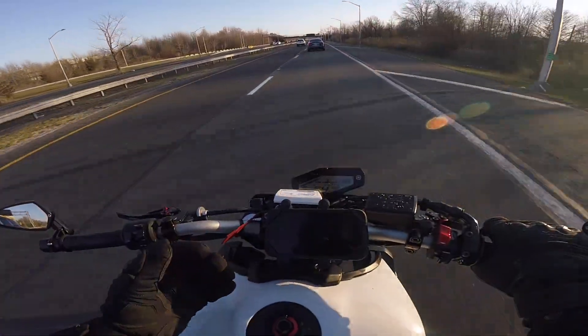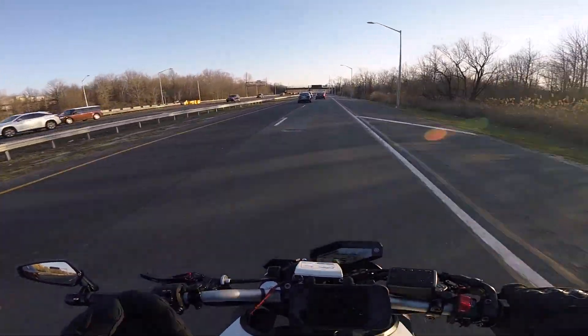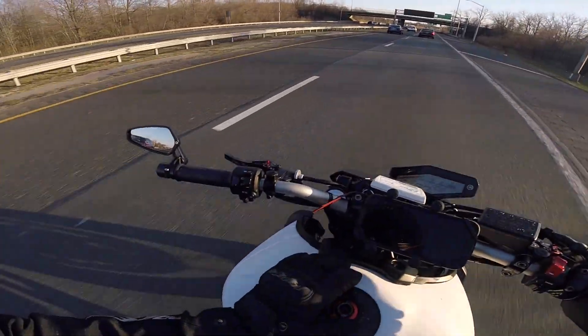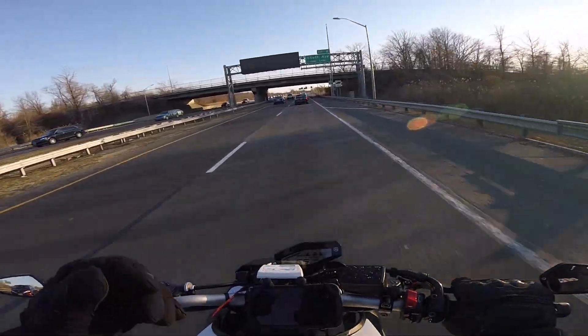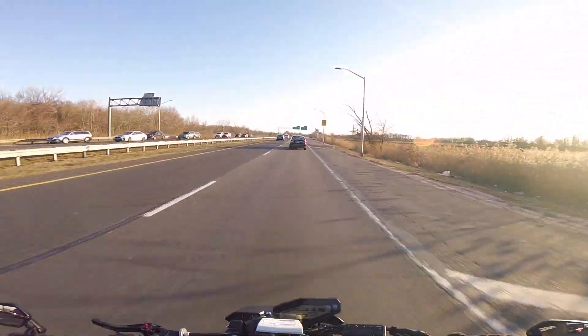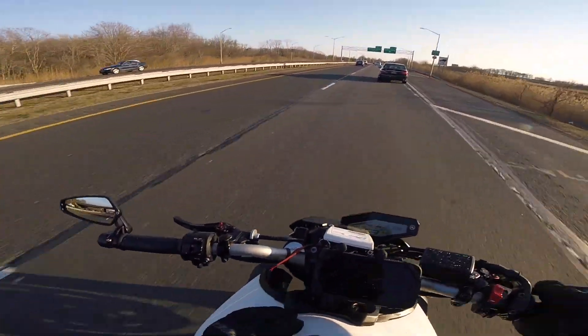It sounds good — it's not an exhaust if you want to start at five o'clock in the morning and wake up the neighbors. But there are Harleys out there with super loud pipes, so it shouldn't really matter.